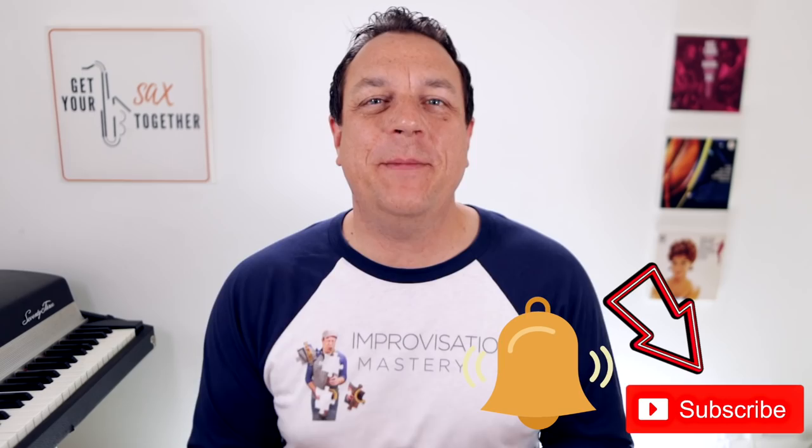Hi, I'm pro saxophonist Jamie Anderson. You're watching Get Your Sax Together. Going to do something a bit different this week. Like I always say at the beginning of my shows, I'm actually a pro saxophonist. So I thought some of you might be interested to see exactly what happens behind the scenes on one of my gigs. What I've done is I've put together a little bit of backstage footage when I played with Wet Wet Wet at the recent Let's Rock Festival in Southampton. Here's some footage - it's just a brief, off-the-cuff, behind-the-scenes look at what it's like to be a pro saxophonist. Here we go.